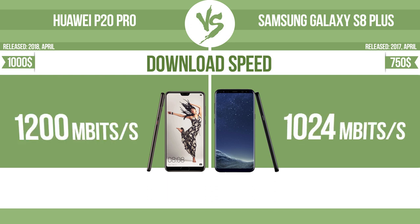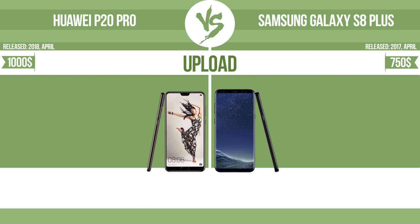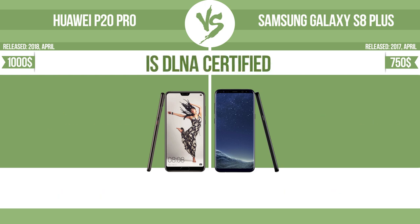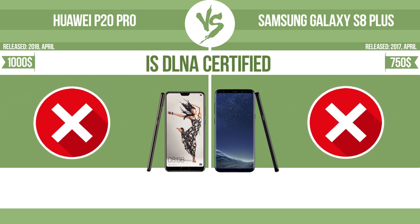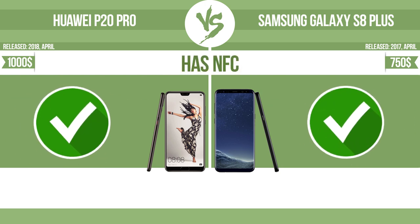Download speed. Upload speed. Is DLNA certified? All DLNA certified products are compatible with one another — when different devices are connected to the same network, data can be transferred easily between them. Has NFC — NFC allows a device to perform simple wireless transactions.